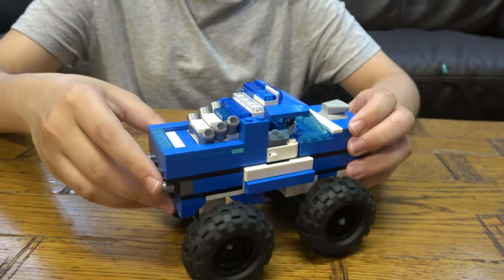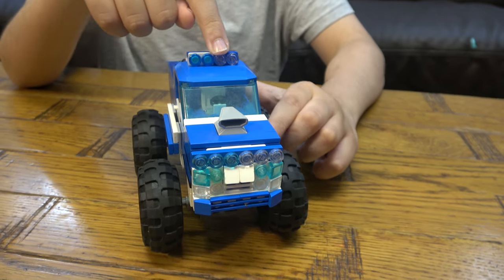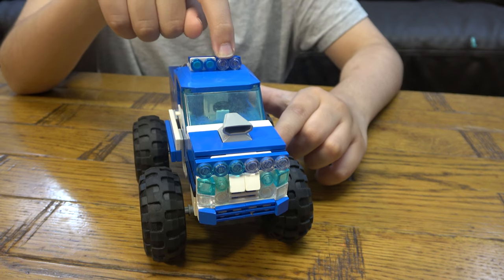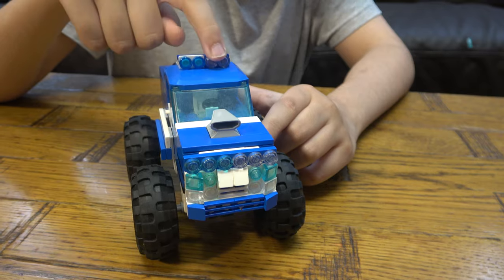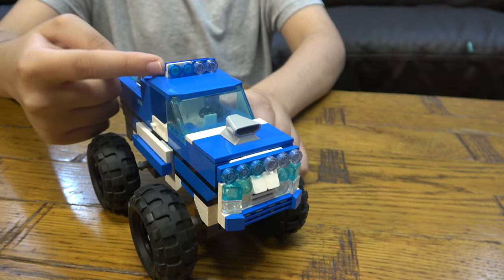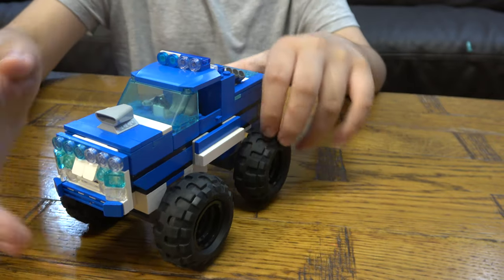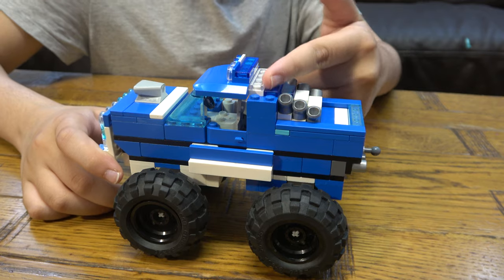Here we have more lights - headlights on the top of the vehicle, so there's two white ones and two blue ones. One of the pieces is white and one is blue, and here we have a strip of blue light and a strip of white light.